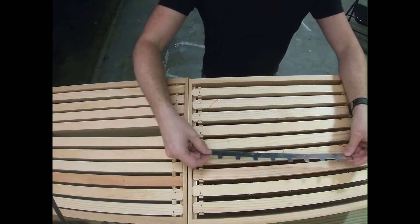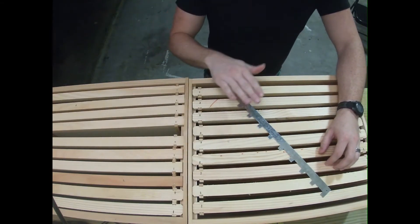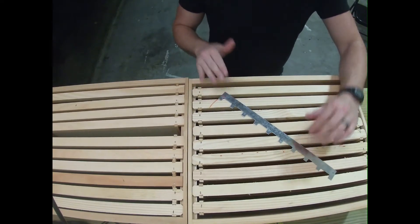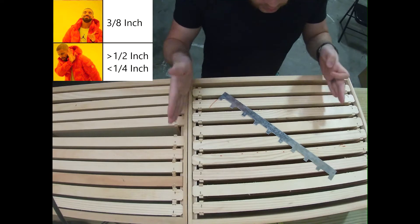I use a little metal spacer — you can get about 20 of these for around four dollars, they're super cheap. They're great because they help you keep bee space. Bee space is three-eighths of an inch, or anywhere between one quarter and one half of an inch if you want to get a little more liberal with it.